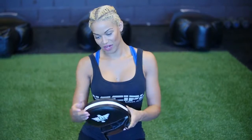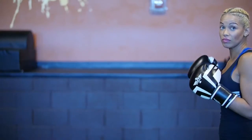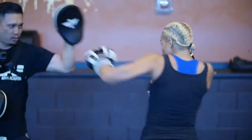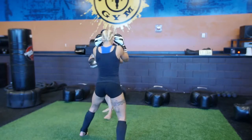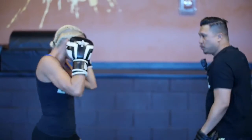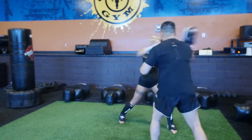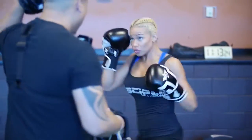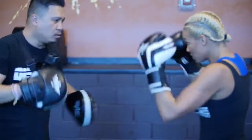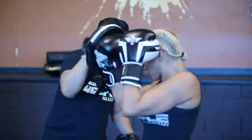Alright, ready to rock and roll. Let's go. Let's go. Good, couple jacks.